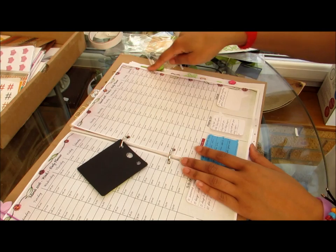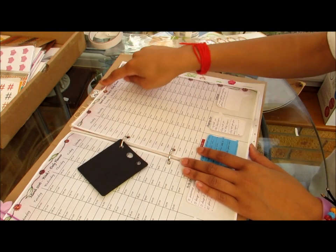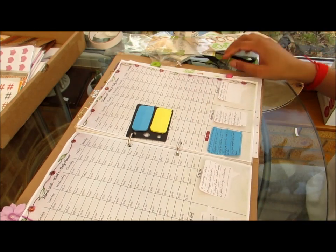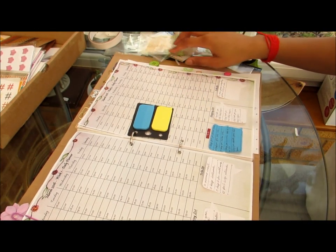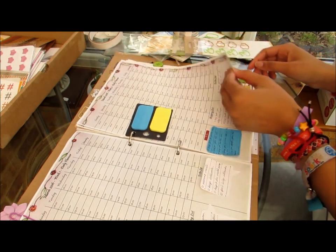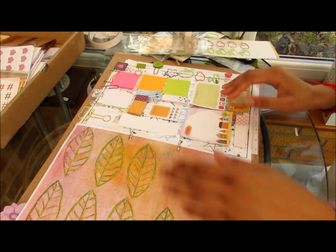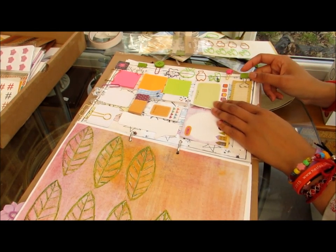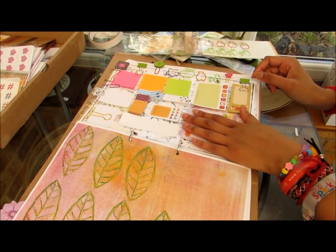I know exactly where it is because of all the paper clips I've put on it. So that's how I use my dashboard: post-it notes, paper clip holder, and whiteboard planner sometimes.